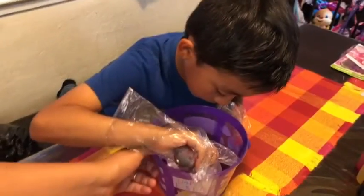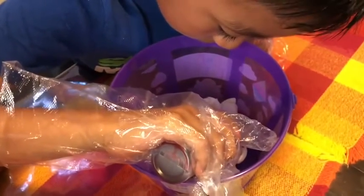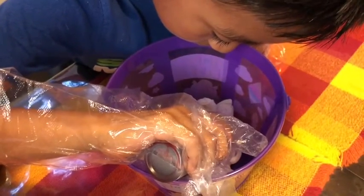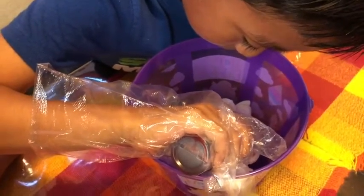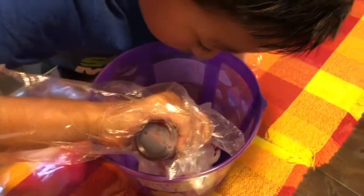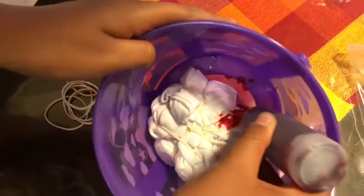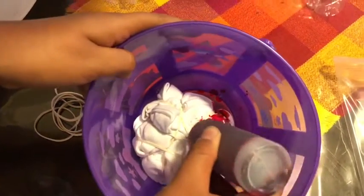We're going to start by doing one section. Don't be scared — squirt it. Make sure it's painting. It doesn't matter. That's why it's a tie-dye — to be colorful.